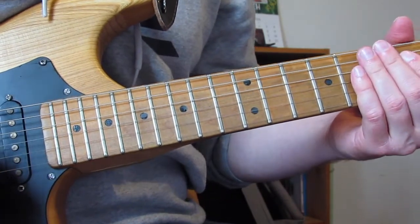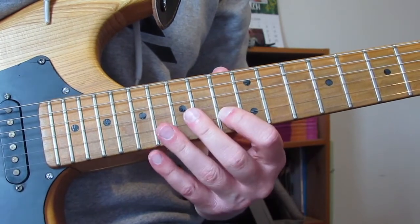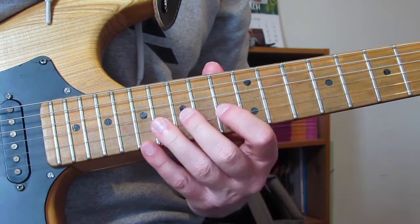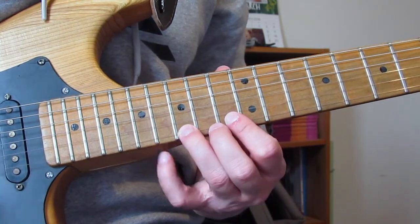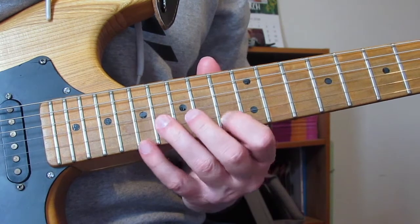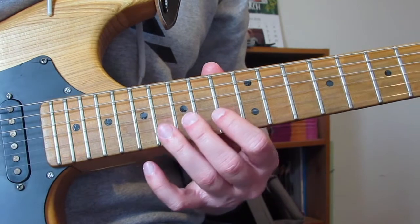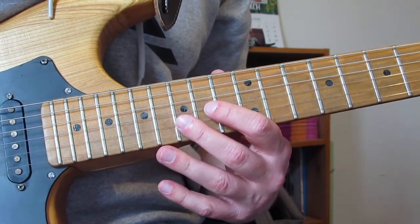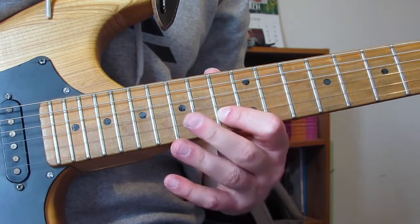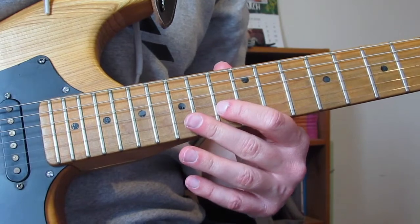Lick seven is exactly the same as lick four. We work up from 13: 13, 16, and then 13 on the E. 15 on the E. Then 13 on the E, 16 on the B, 13 on the E. Then on the B: 16, 15, 16. Then on the same string: 15, 13, 15. Then 13 on the B, 15 on the G, and then four 13s on that B.